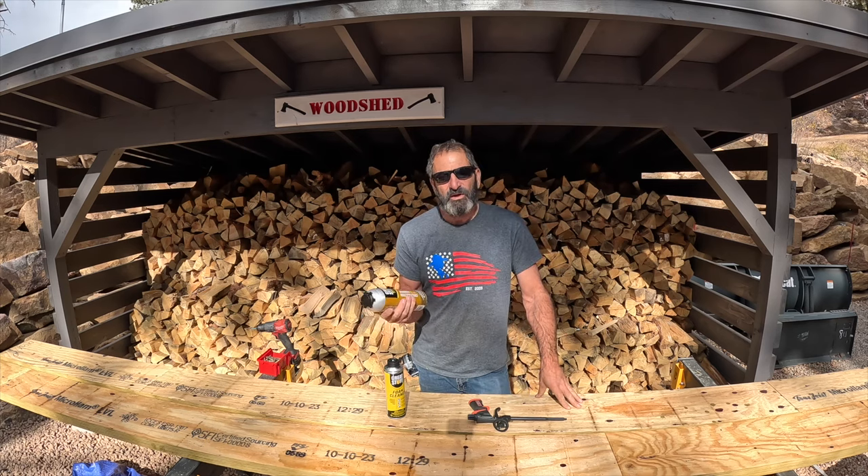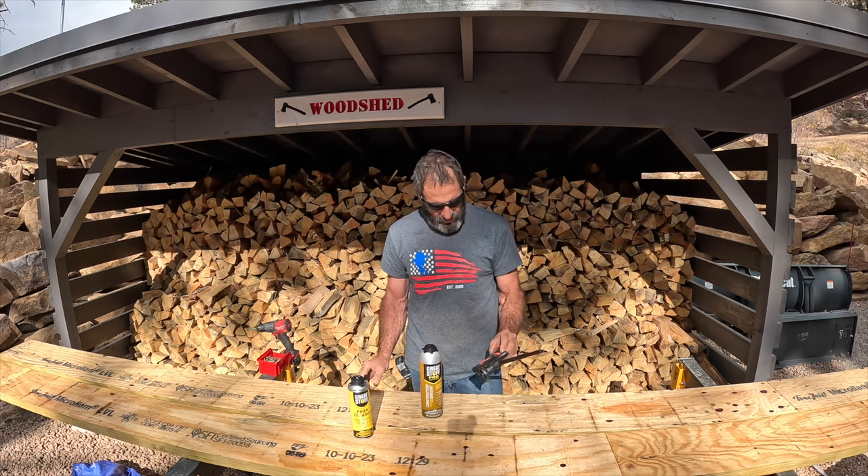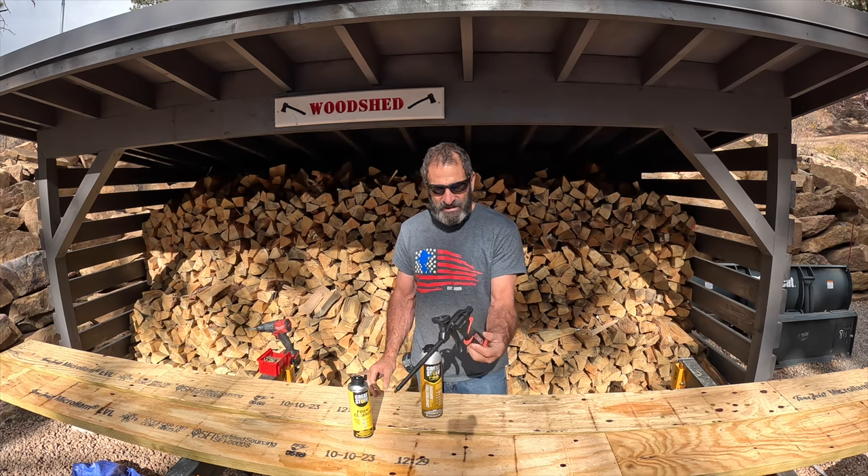Welcome to Outlaw Woodworking. Today we're going to review the Great Stuff Pro Series Construction Adhesive, also the Great Stuff Foam Cleaner, and the Sharpshooter Gun made by Dap.